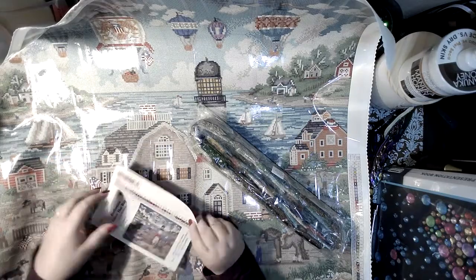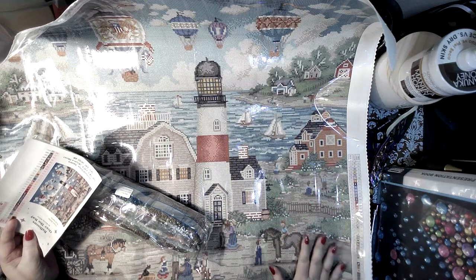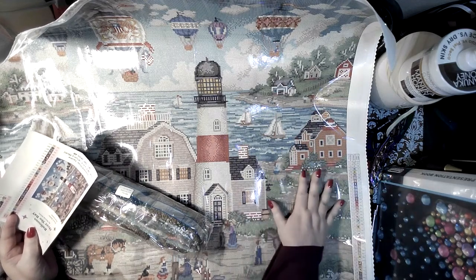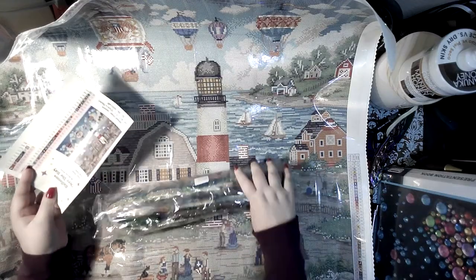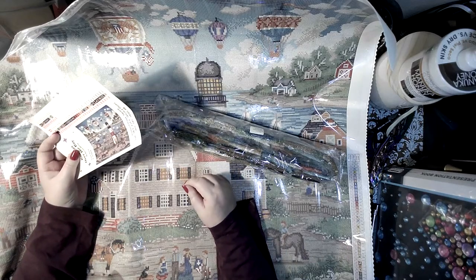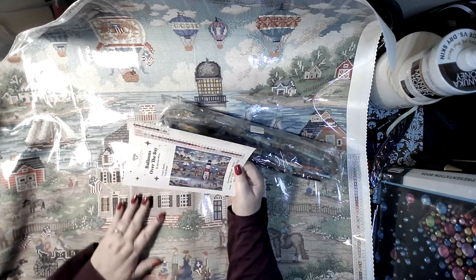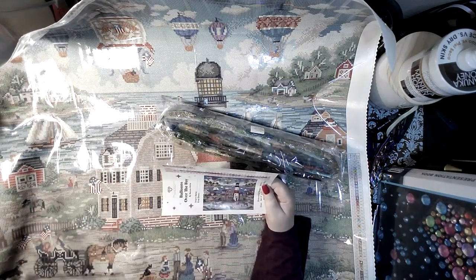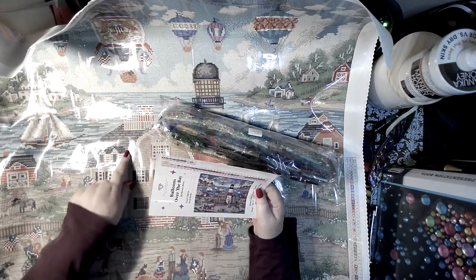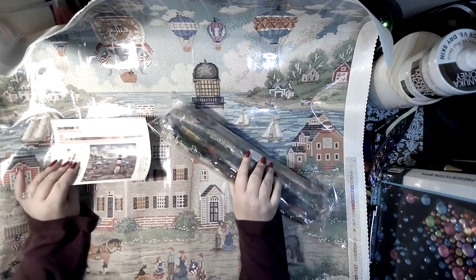Oh my goodness. Can you see? Don't talk to me for two weeks — I mean, really. There will be no socializing, no uploading. There is some color blocking in the sky, but other than that this is a lot like Notre Dame to me because there are so many architectural structure lines. These have to be straight — take your time, just don't rush with it. If you don't rush it, it will be fine.